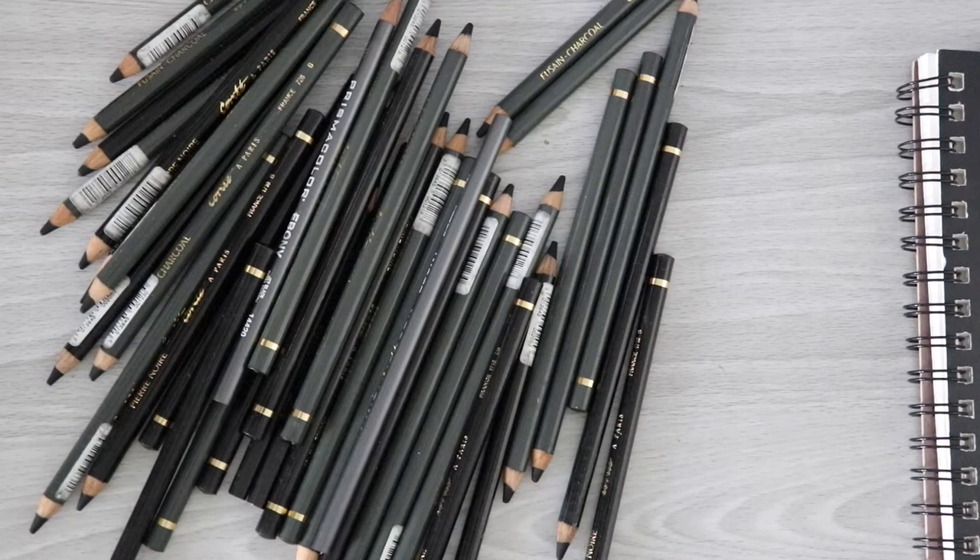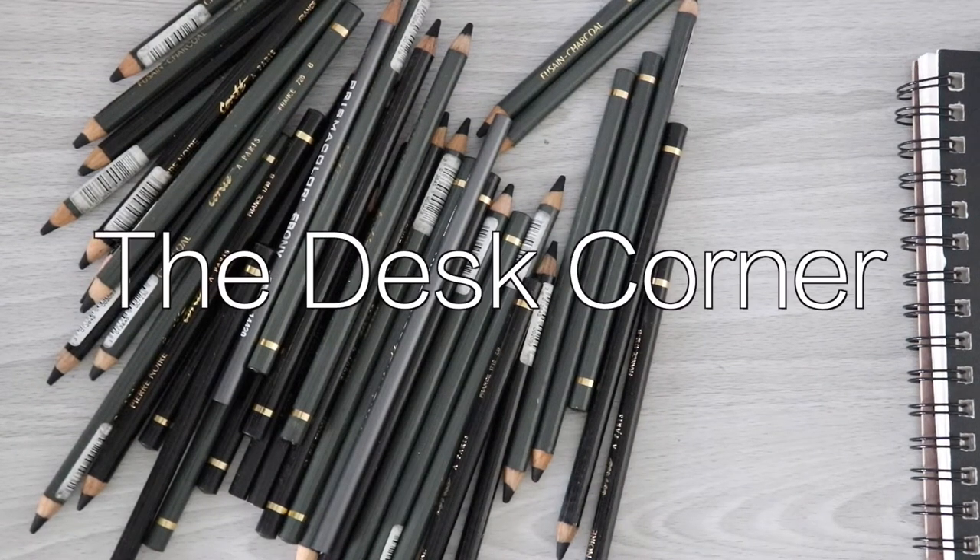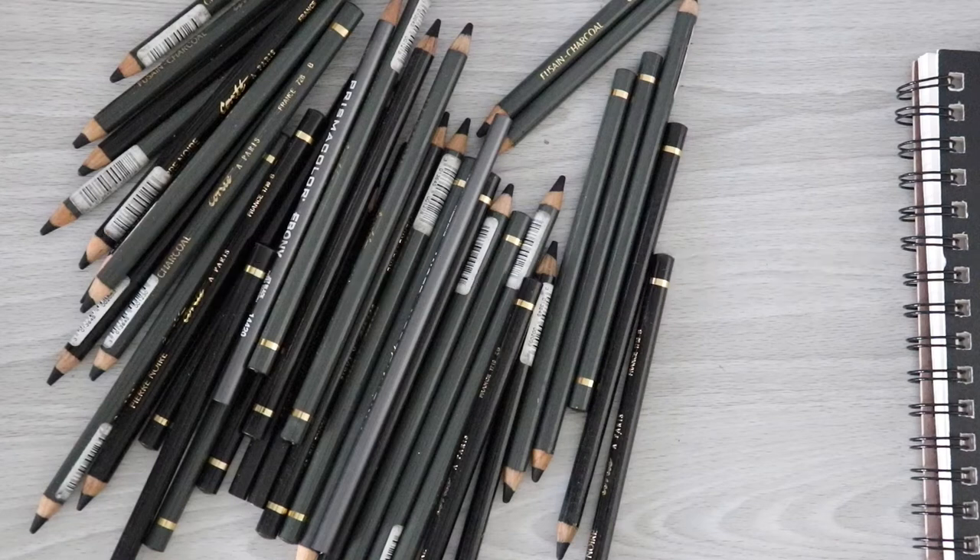Hello! Welcome back to my channel. Welcome, of course, to the desk corner. And as you can see, today we have a giant pile of pencils here.